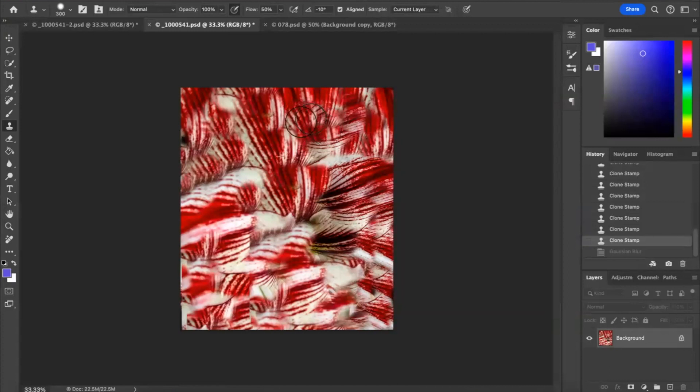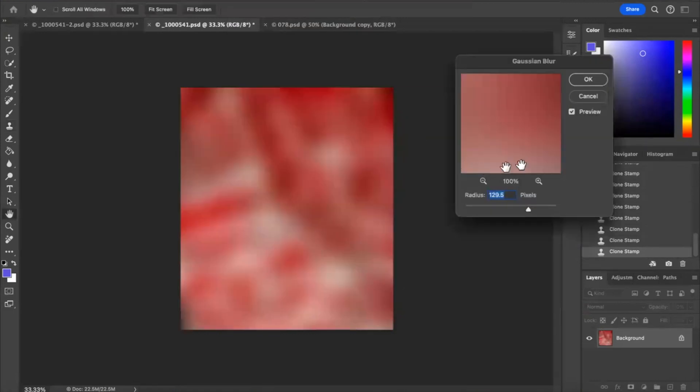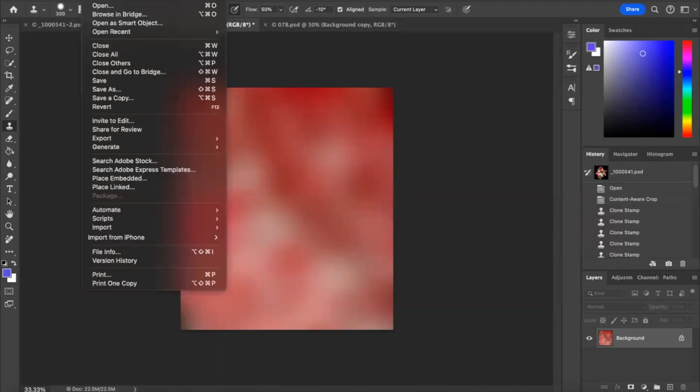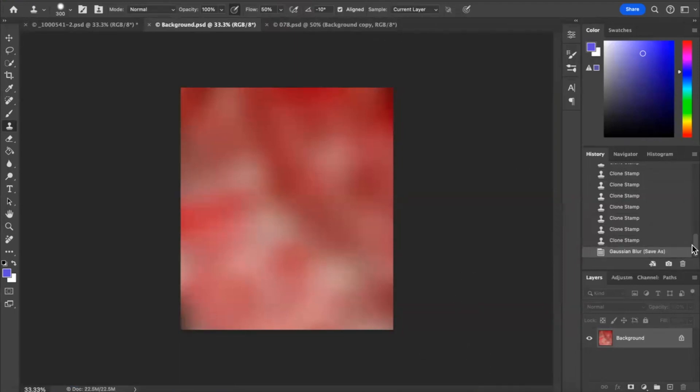Let's do a bit more cloning to get rid of those dark spots. Let's try again — Filter, down to Blur, Gaussian Blur. That's better. Now I don't have any of those dark spots, so I'm going to go down a bit more. I think maybe that's it. Let's look at my copy — it's different but it's okay. We're going to save this as a background. I'll put it on the desktop and call it 'background' and save.